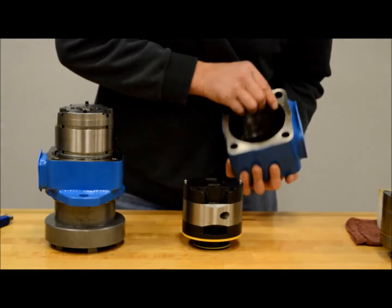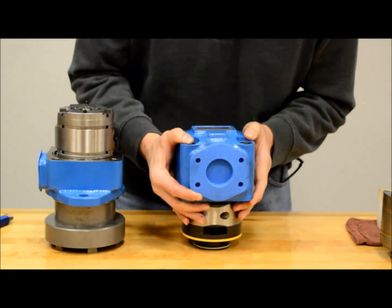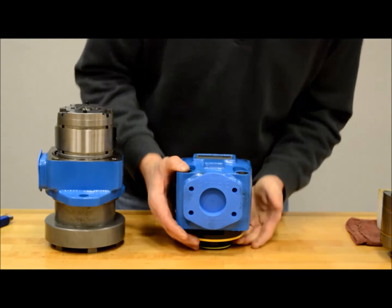Once you have completed the rotation change and the cartridge kit has been properly assembled, you can install it back into the pump and bolt it back together.